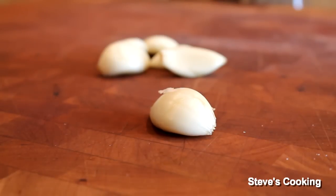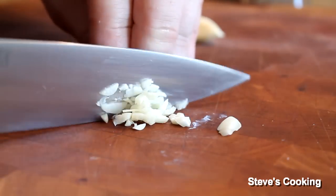First thing we're going to do, we're going to make the mojo sauce — the garlic sauce. So I'm going to chop up some garlic. Chop up your garlic — I'm using about six cloves for this.